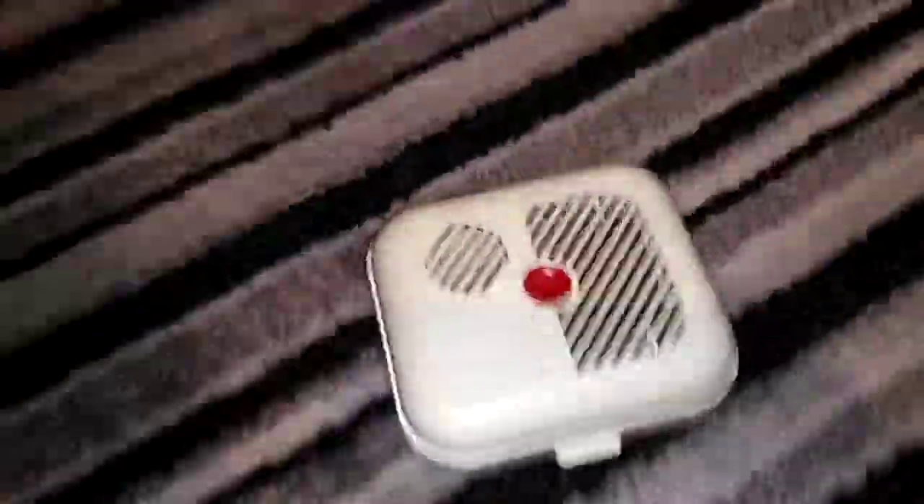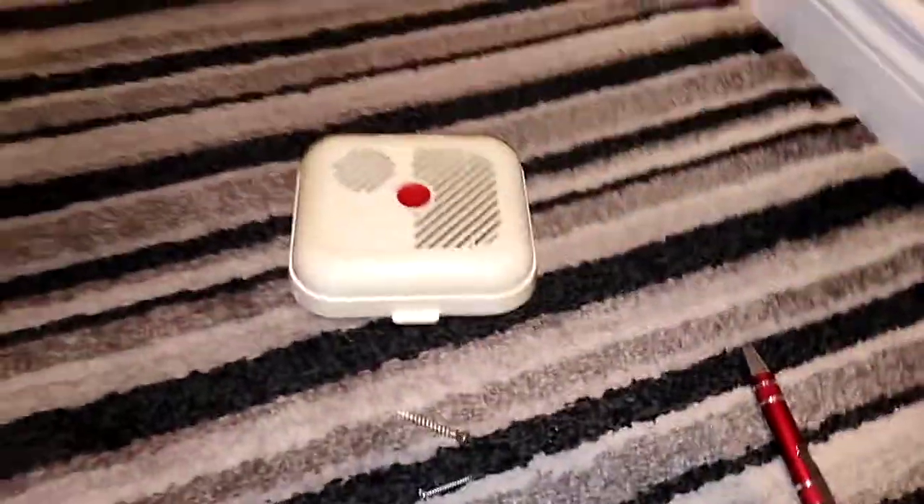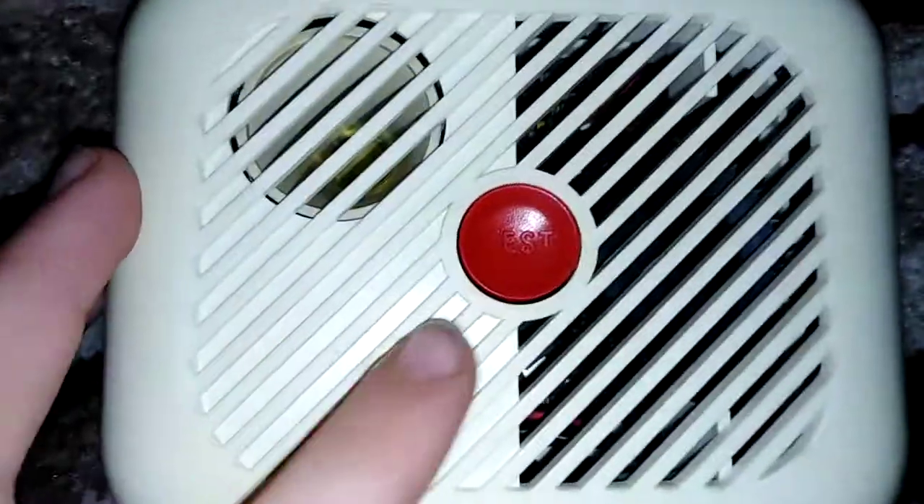If you haven't seen my video from 8 months ago, it was called Old Smoke Detector. This is Saxon 1. I won't do the full video of it here, but once I get home, I will.